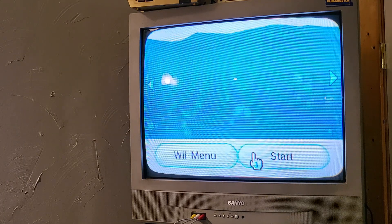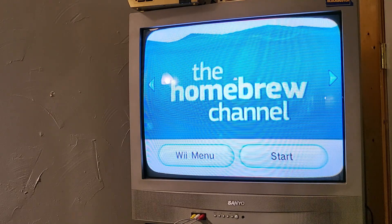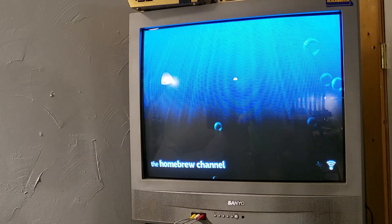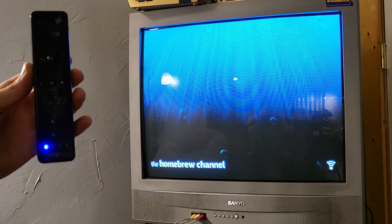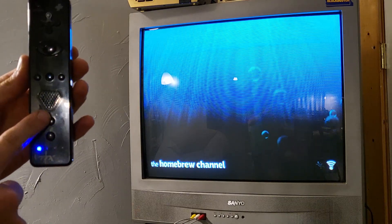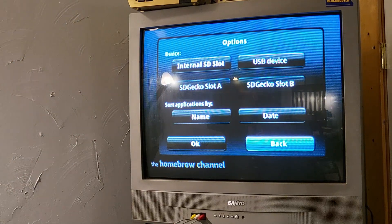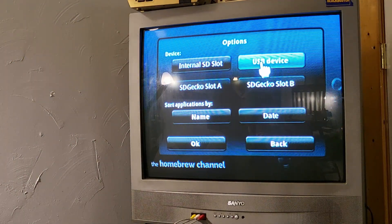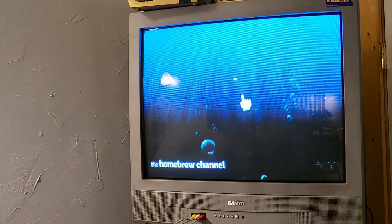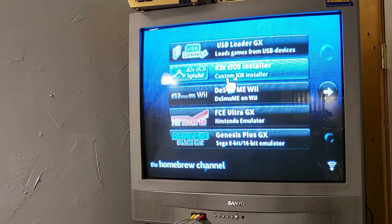Now that we've done a little bit of the work, I want to go ahead and show some B-roll of what the Homebrew Channel looks like after you've got everything installed, because there are a few prerequisites we need to take care of first. That being said, now that you have your SD card ready, use this time to go and find your MAC address and system version on your Wii and input them on the fields on the LetterBomb website, and download the version of LetterBomb that you need.